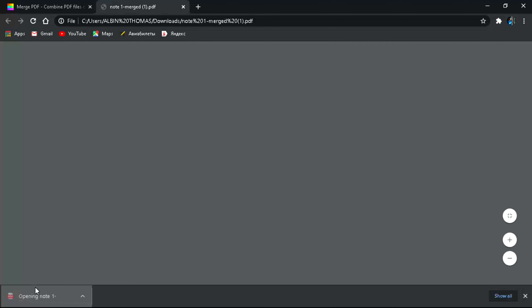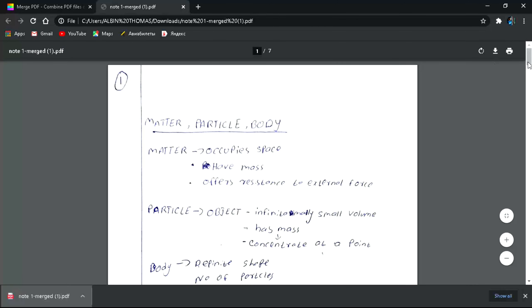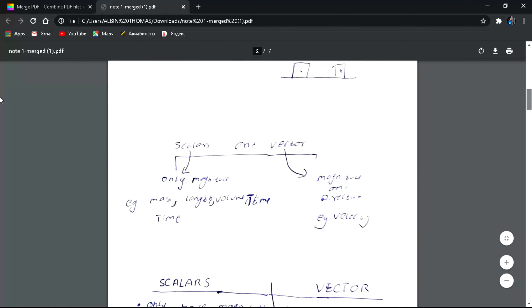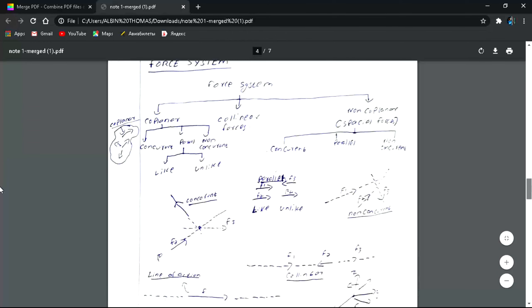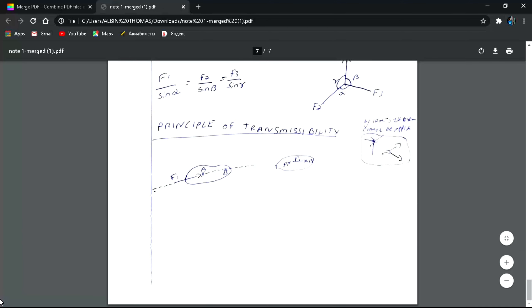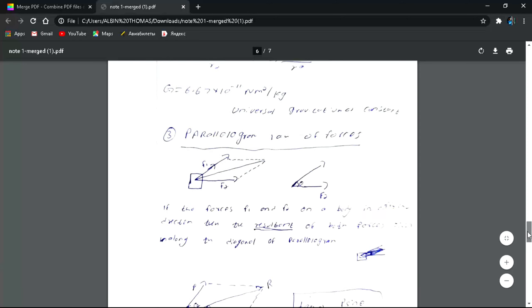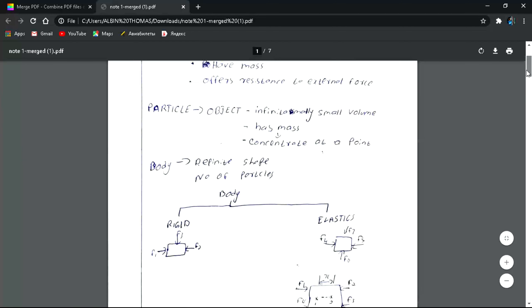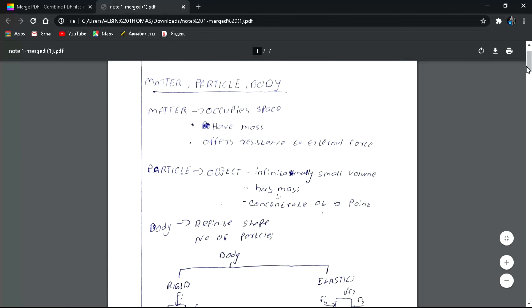The file downloads — let me open it. You can see here that the seven individual PDF files have been converted into seven pages within a single PDF file. It doesn't mean seven PDFs are bundled inside one container — they are actually converted into pages. That's a great result. This is also helpful if you are scanning from your mobile device using an app like Adobe Scan — there's an option to scan all files and convert them into a single file.